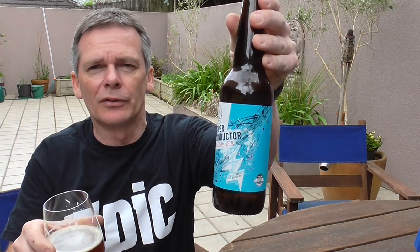Hey guys, first thing I'd like to say is I have got my new camera, but I obviously don't know how to use it properly — I managed to record about six minutes of video and end up with totally nothing. I was doing a review of the 8 Wired Superconductor Double IPA. Anyway, this is take number two. Hopefully I will get the hang of this camera — the red dial is on now so hopefully that means it's recording.